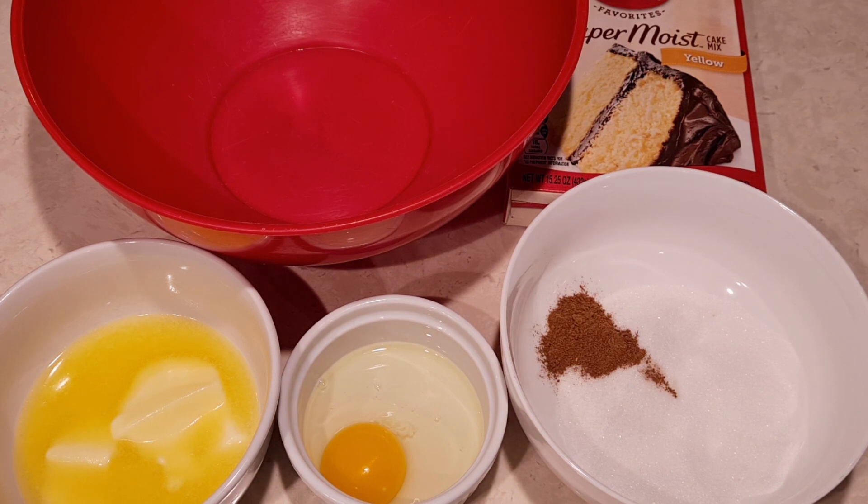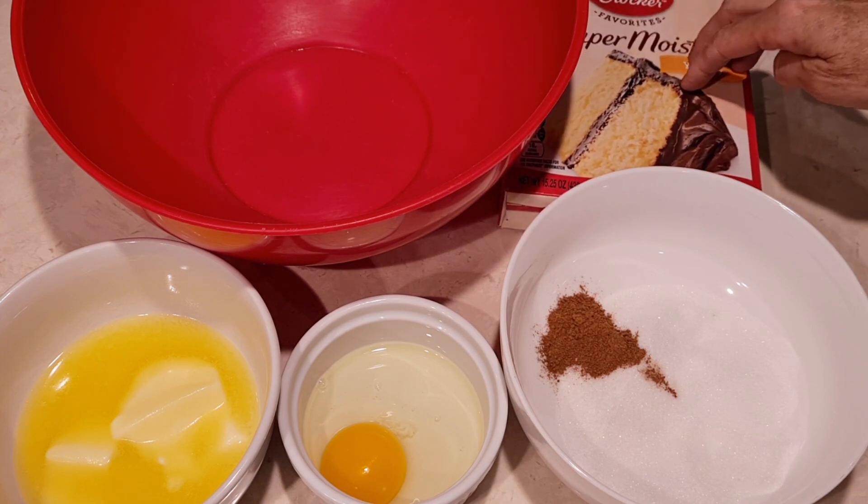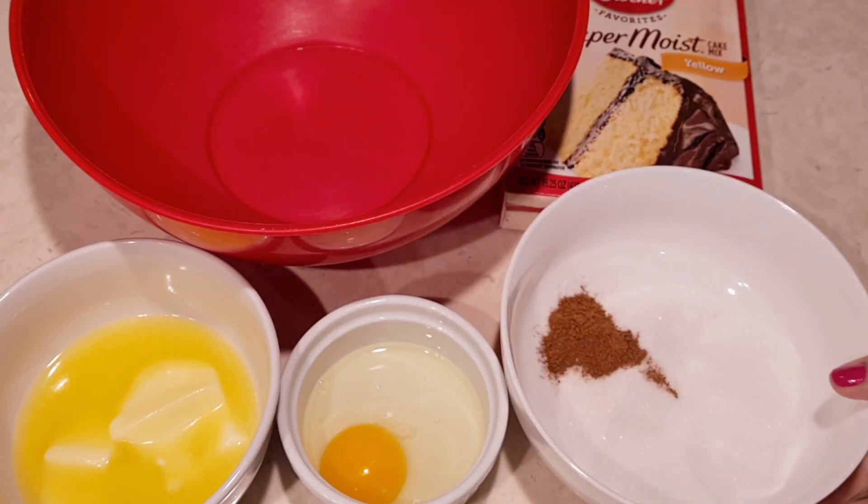Look at this — a cake mix. You can use yellow or white cake mix. An egg and one stick of melted butter. This right here is a little bit of sugar and cinnamon. That's it! I can't believe it.